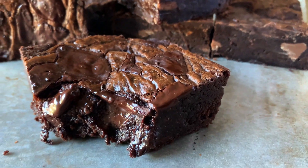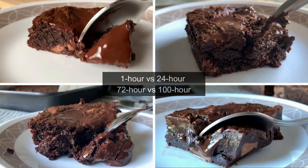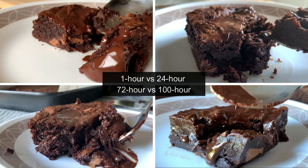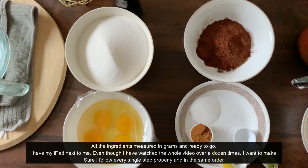I'll be walking you through a taste test I did after one hour, then 24 hours, then around 72 hours, and then the entire 100 hours, giving you the differences I felt — is it worth it? So let's get to baking. I have my iPad next to me and all the ingredients are measured in grams and ready to go.